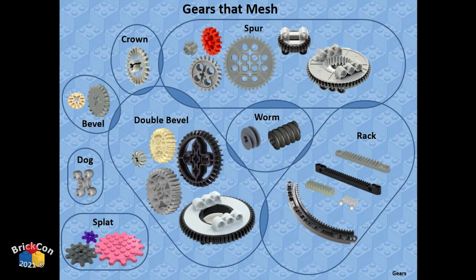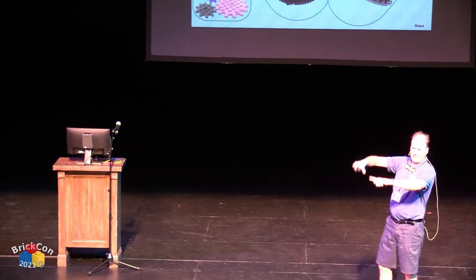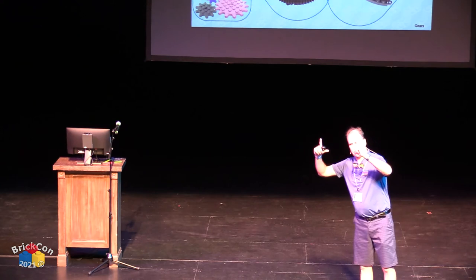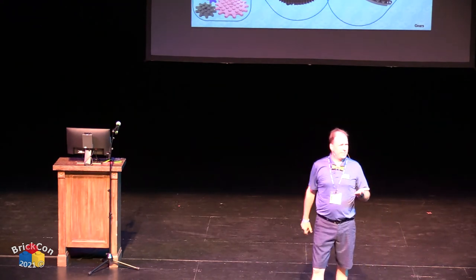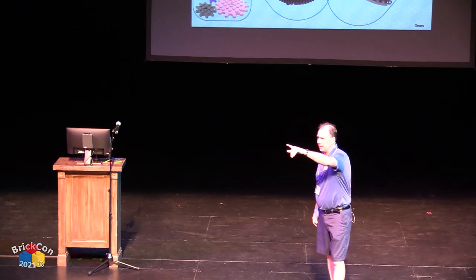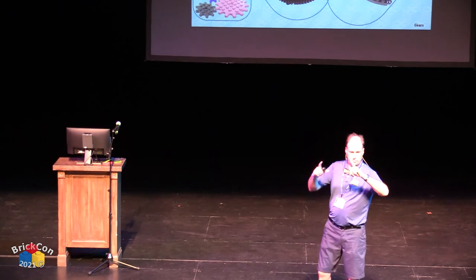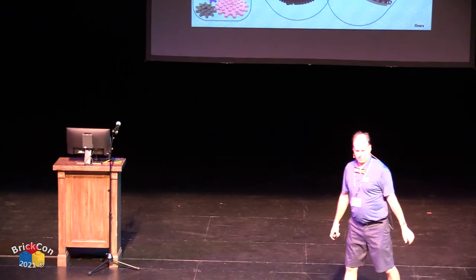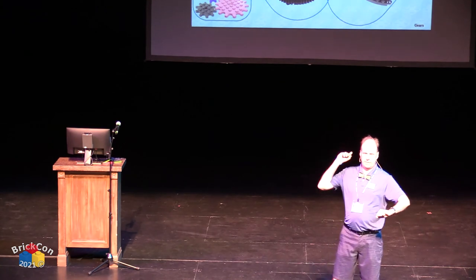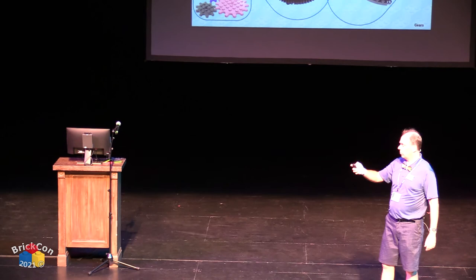I have this gear compatibility diagram printed out and taped on the table outside in the bar area — you can take a picture of it. I also have some printed copies available to take. For those joining from home, send me an email and I'll send you a PDF.